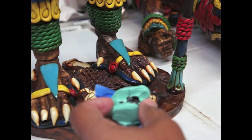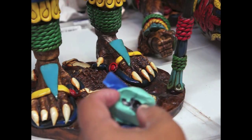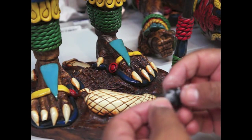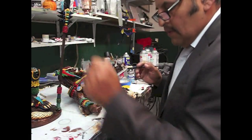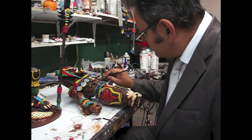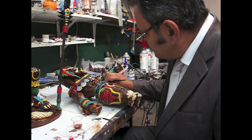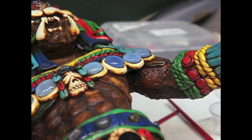So now let's take out this arrowhead thing. I'm going to open this part of the lanza. Before I put them on here, I'm going to start painting the underarm. I don't need an airbrush right now — no necesito el de aire ahorita. You just want to match the paint the best as you can — tratar de mezclar la pintura lo mejor que se pueda.